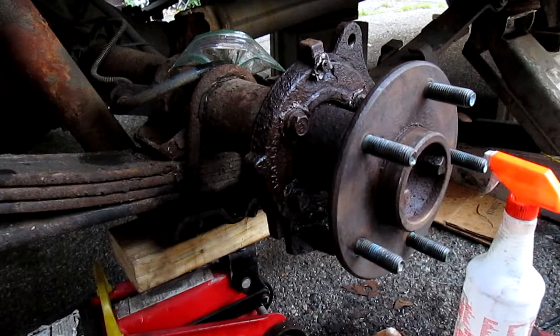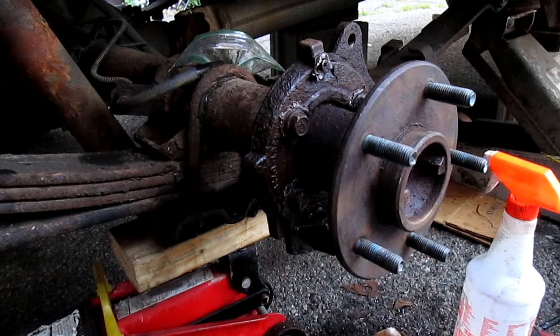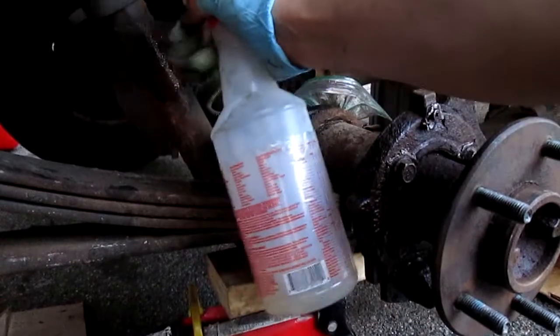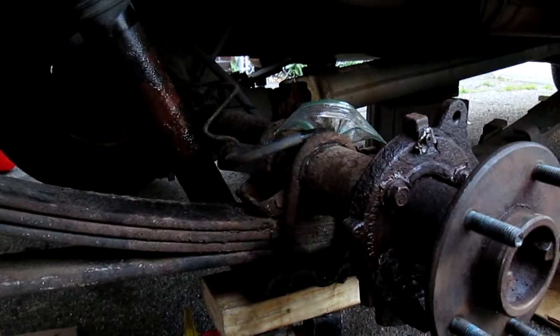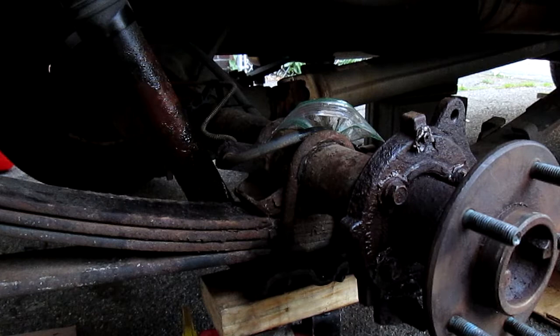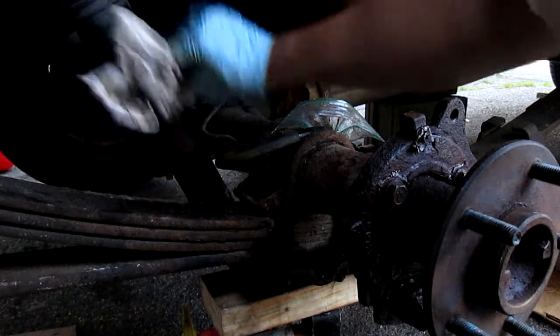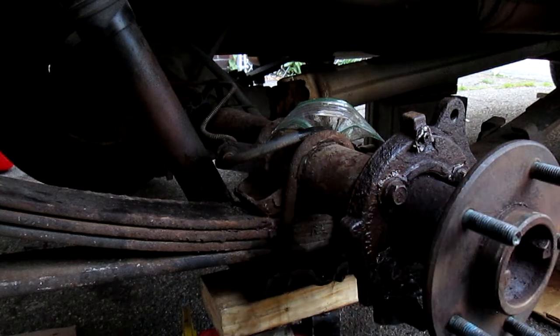I've got gloves on this time, but they're still tearing apart from the gas. So anyway, that's how you would do it — clean those things off really easily. Just rust and stuff. You have to be careful what you're spraying on though. Easy and fast — I've cleaned so many rusty parts.